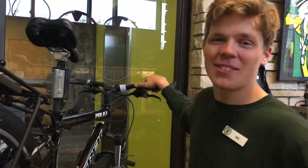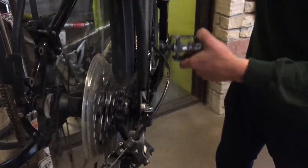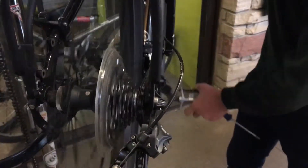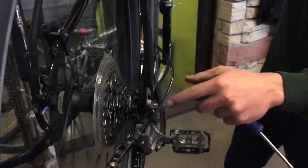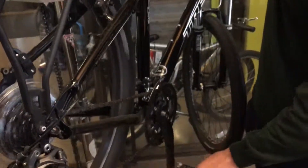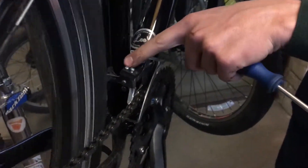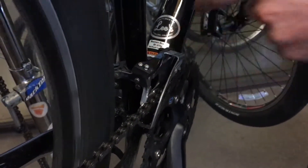When adjusting the high limit screw, you want to make sure that you're in the highest gear in the rear of the bike. Do this by hitting the small trigger until you're all the way downshifted into your smallest rear gear. Then try to upshift into your hardest gear up front. In this case when I push on that lever the mechanism will go no further than where it currently is, which tells me there may be an issue with the high limit screw — it may be too tight.